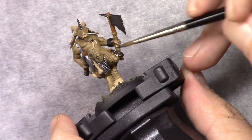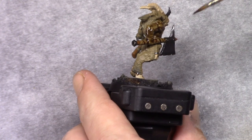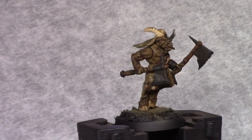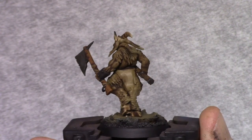Next, using Agrox Earthshade I basically washed the entire model. All the parts we just painted — make sure they are washed. If unpainted parts are not washed it's not a big deal. We will concentrate on stuff like the ferrylator.